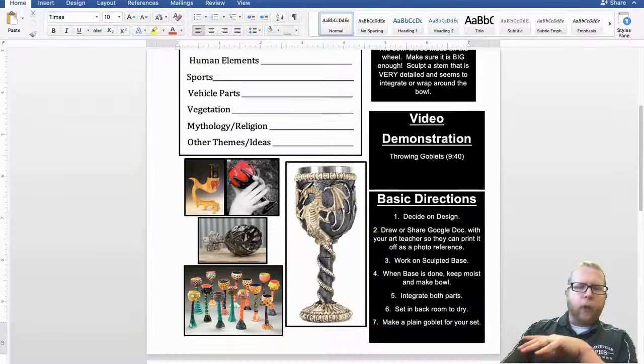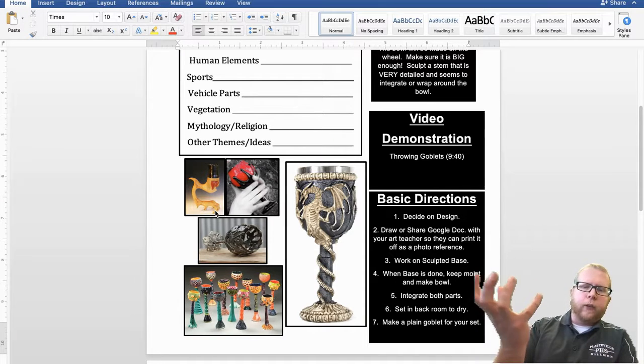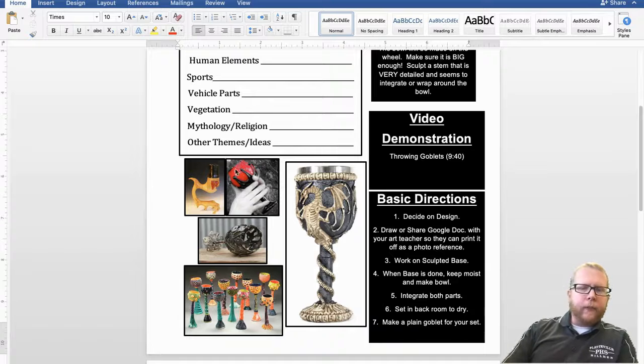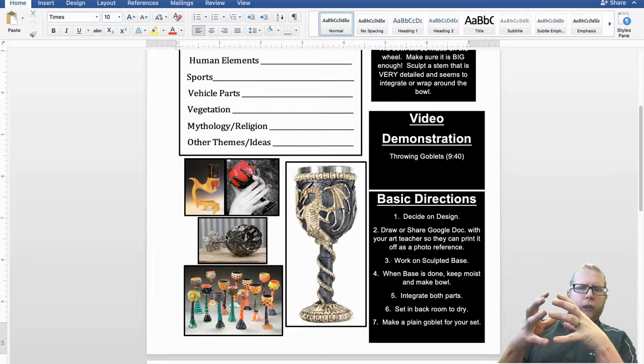Before you jump into it, look at some of the design ideas. Not all of them are ceramic — the first one is actually wood, and some have metal elements, but you could do those out of clay. Just be aware of weight. You can't have a super thin stem holding a larger cup portion of your goblet, so you've got to be conscious of those decisions.